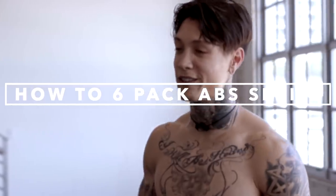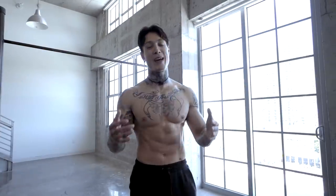Thank you guys so much for watching. If you've been able to complete this workout routine, then you've completed the how to get a six pack abs series. Congratulations on your insane six pack abs transformation. Please tag us on Instagram with your progress and before and after photos — you might just get featured on the channel.